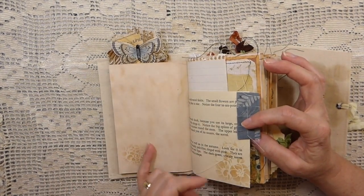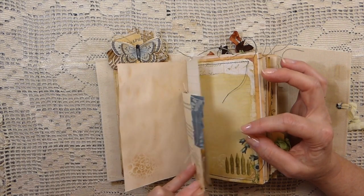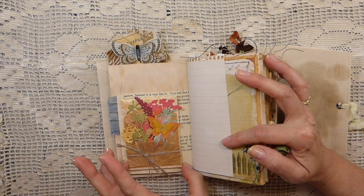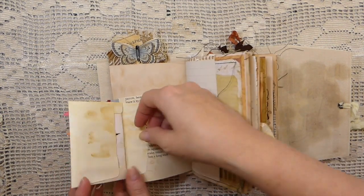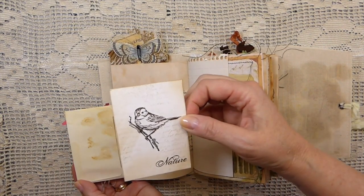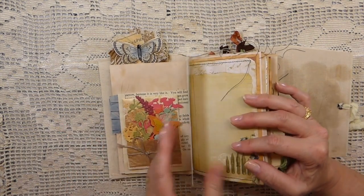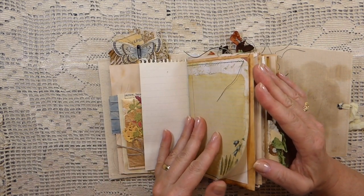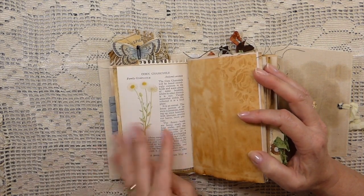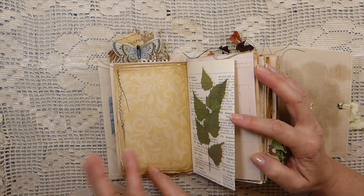I've done lots of stenciling in this. This is a bit of handmade paper that was left over so I've just made a little ruffle there. And then you remember sometime back I did a tutorial on how to make these little flower bouquets. And this is an altered envelope and inside I've added a little journal card that's been stamped and distressed. Old paper. A lot of stitching in here. I've left the strings — I just think it looks really nice that way. Some old vintage flower book page. Like I said, a lot of stenciling. A lot of stitching.